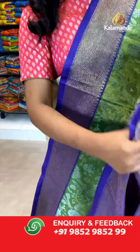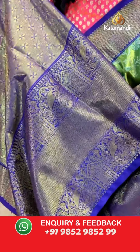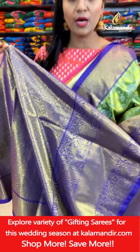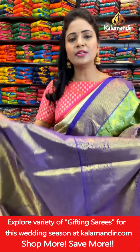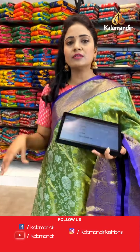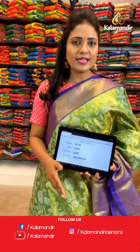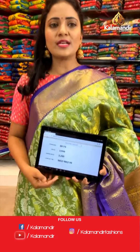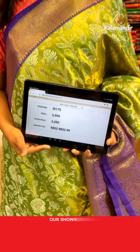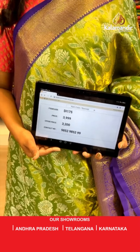Here we go with the blouse — contrast zari woven along with the bottom. Once you stitch the blouse, the total appearance of the saree changes. So, to get an idea how the saree appears after draping, just stay tuned — I'm going to showcase mannequins also. The saree code is DI175. Actual price ₹3,000.99. Final price ₹3,200.